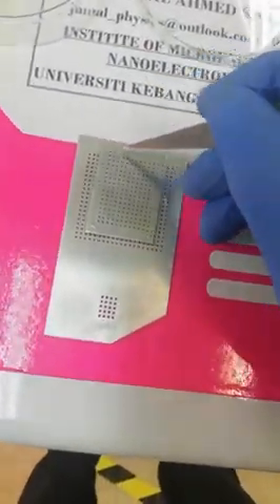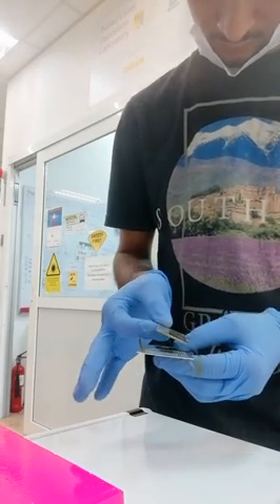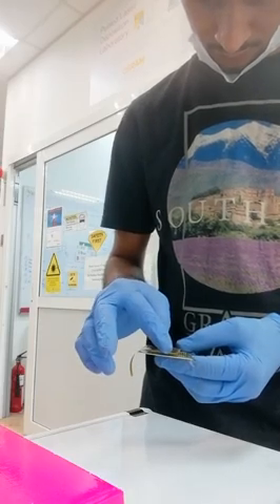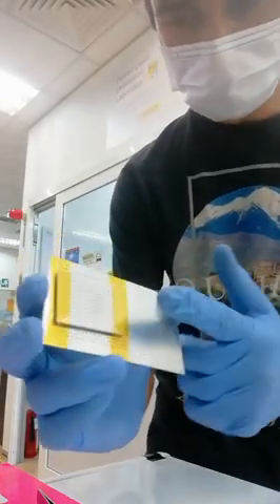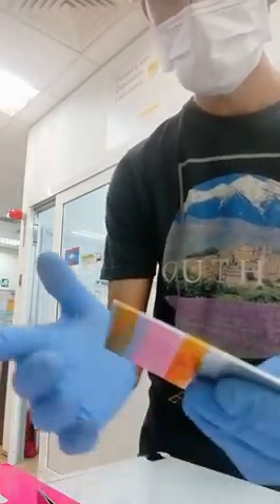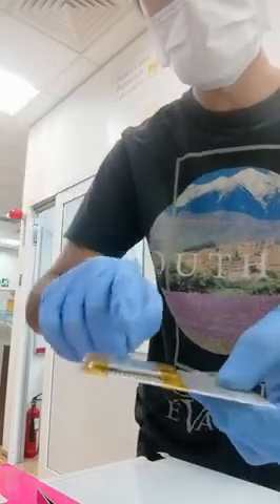Then we have to tape this side and this side with the heat resistant tape. This Kapton tape can withstand high temperatures, so when you put it on the hot plate it will not burn and you can spray coat your nanowires.